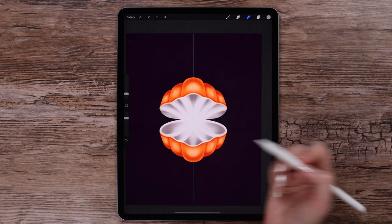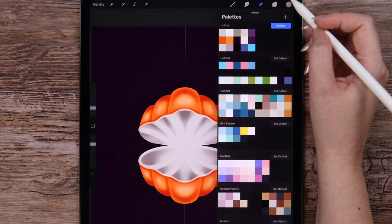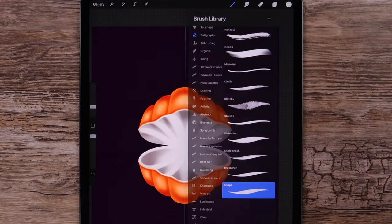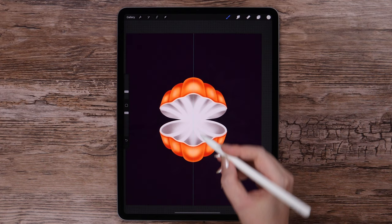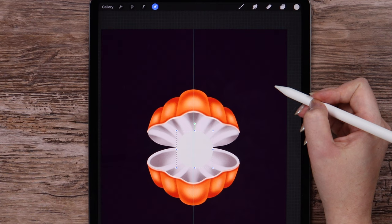Now it's time to draw the pearl. On a new layer, with this color, I will just draw a circle using the Script Brush. I tap on the canvas to make it perfect, and I drag the color inside the pearl. Let's move it a little bit, here in the center.